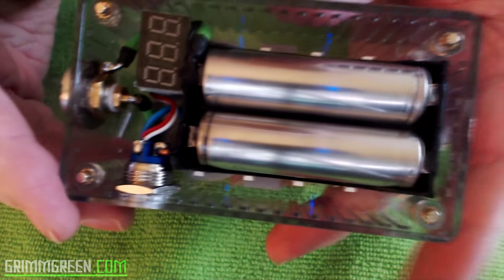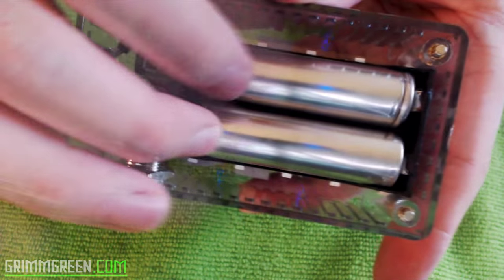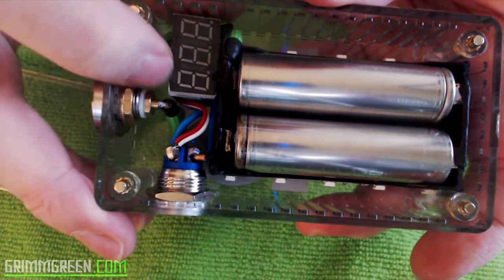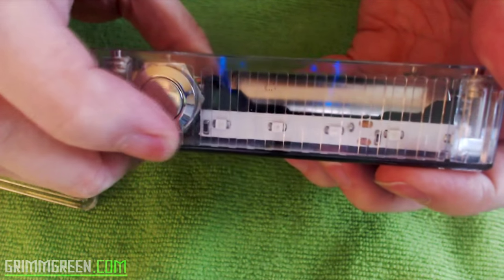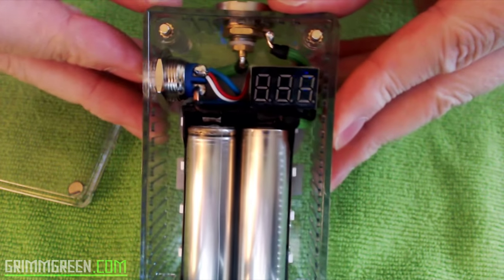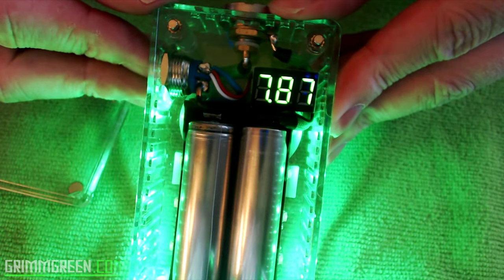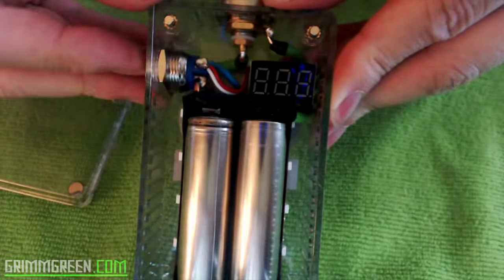On the inside it's wired in series. Don't be alarmed — these are actually clear-wrapped batteries, they do have wrappings on them. There's no protection MOSFET for the switch; it's just a big switch. It runs in series, which means it's going to give me about seven and a half volts, which reads out on this display here. You can see it shows 7.8 volts — these are freshly charged batteries.